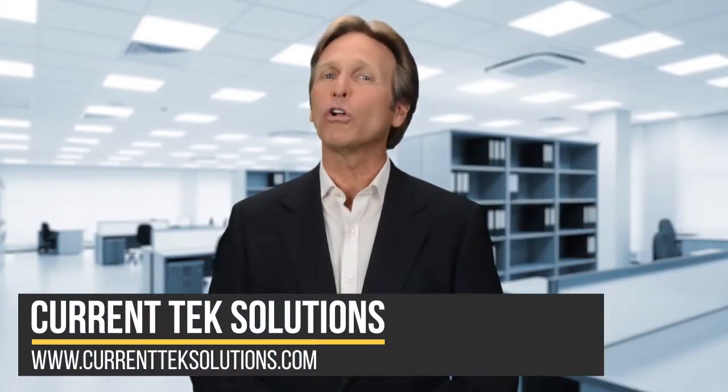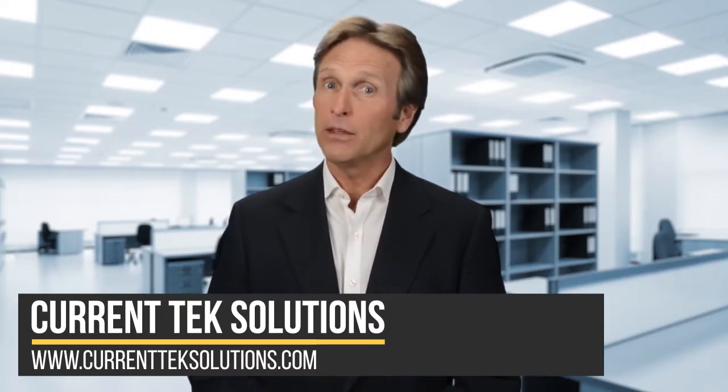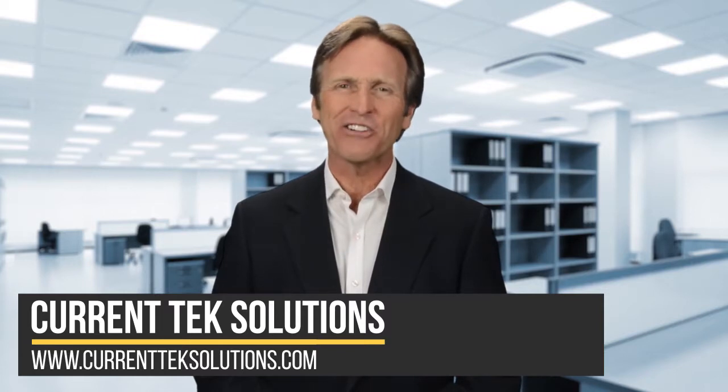If you have a collection of old equipment taking up valuable space, then these tips will surely help. But if you're unsure of where to start or just need some help, give our team a call.